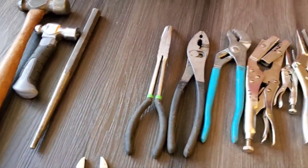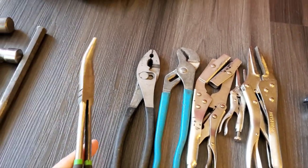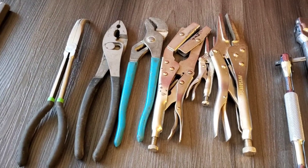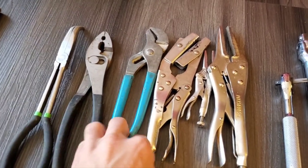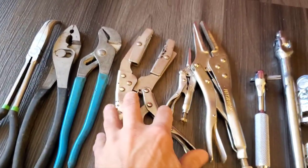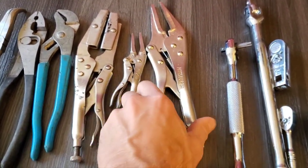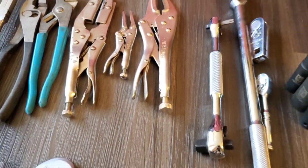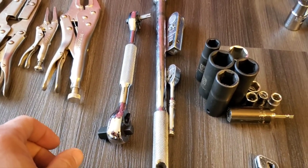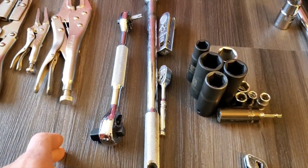Moving on to pliers — I think you should have a good needle nose. This is a really long one for when you drop something and you're reaching down. I also have traditional adjustable pliers of various types, a fuel line pincher, and a couple of small needle-nose adjustable pliers.